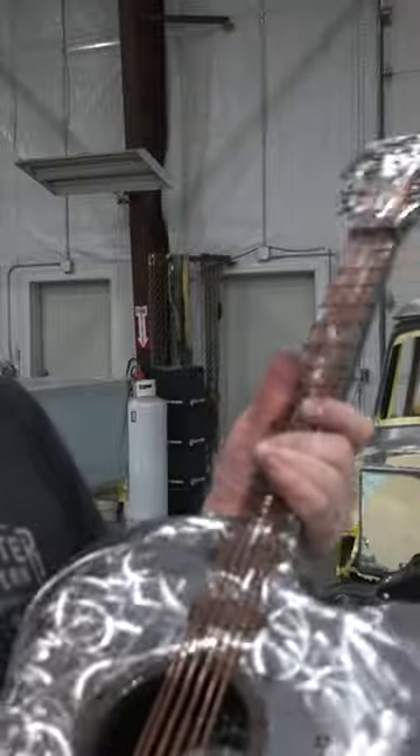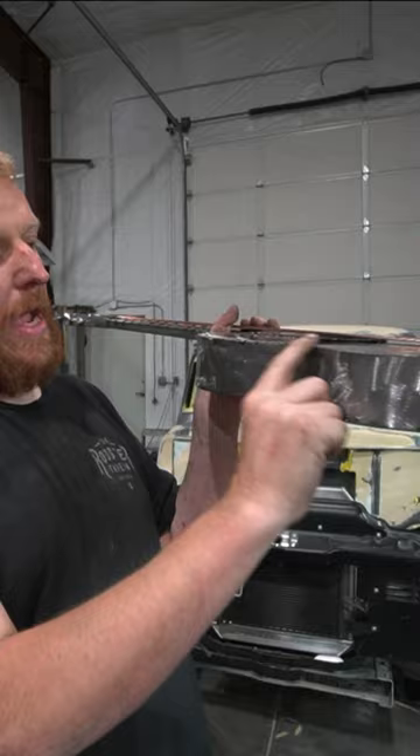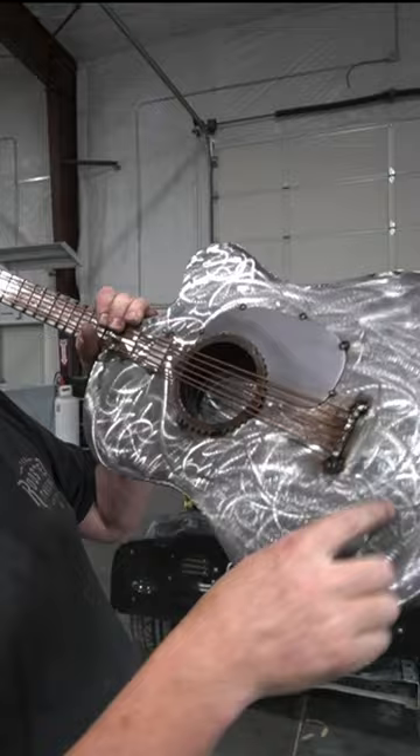We finished up this little acoustic-style guitar made from 20-gauge sheet metal — a three-inch wide strip that we welded into the top. The 20-gauge sheet metal was scotch-brited and ground with a 36-inch roll lock.